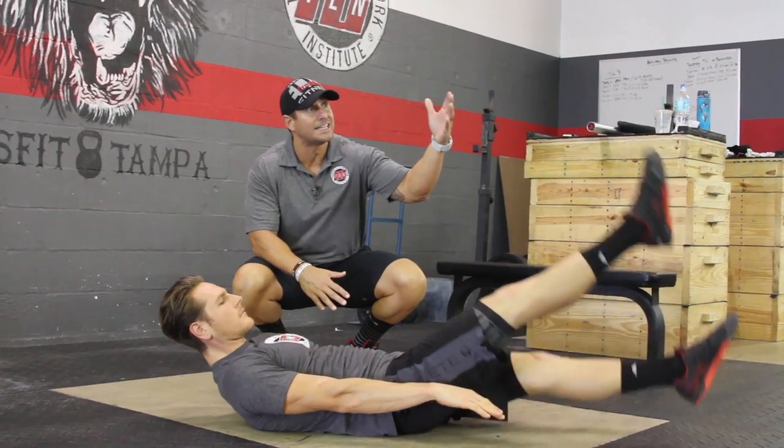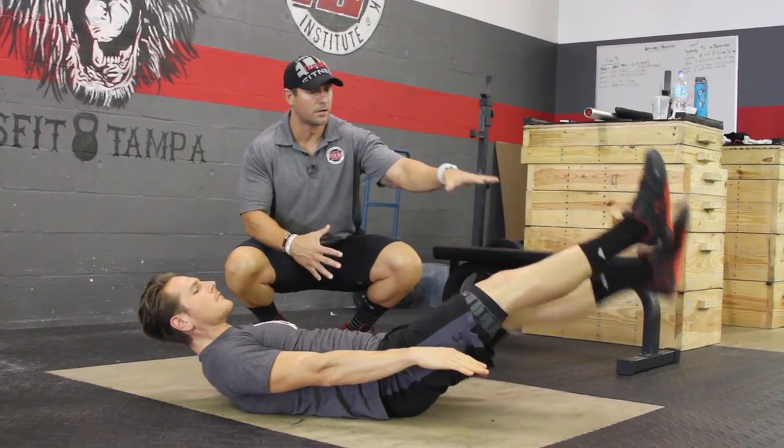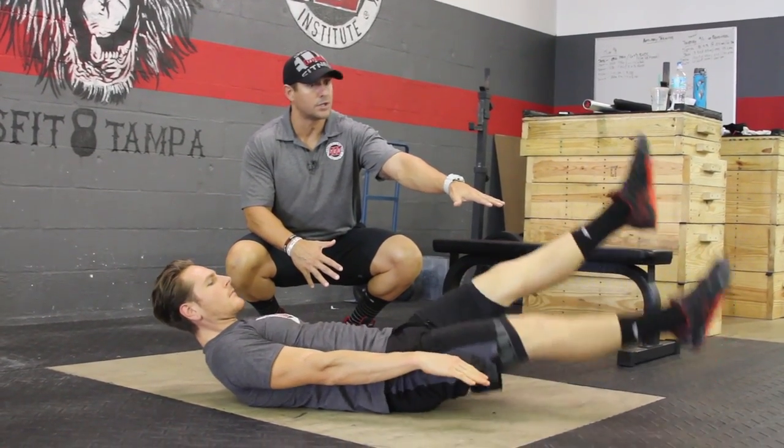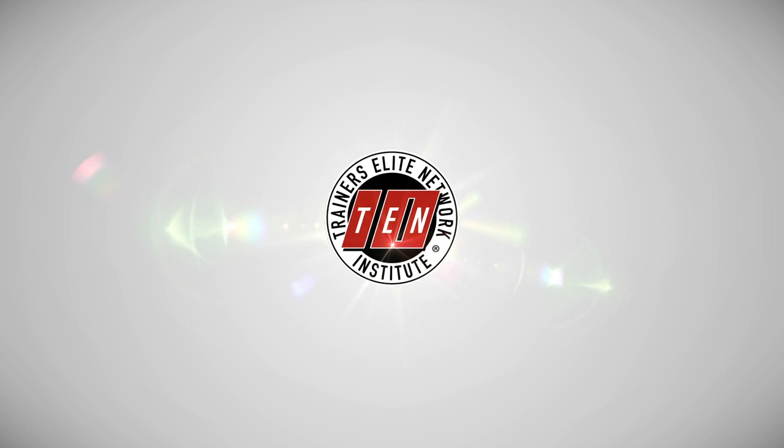And the higher you have your feet, the easier it becomes. So if you need a scale, raise your feet up a little bit. If you don't need that scale and you want to make it a little harder, keep the feet lower to the ground. Always maintain that crunch — nice solid core. We'll see you on the next one.